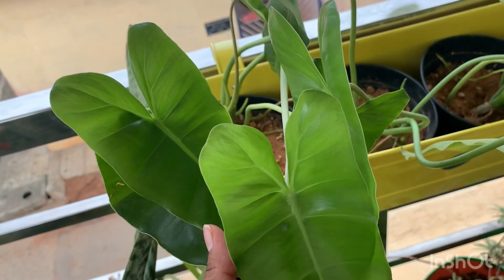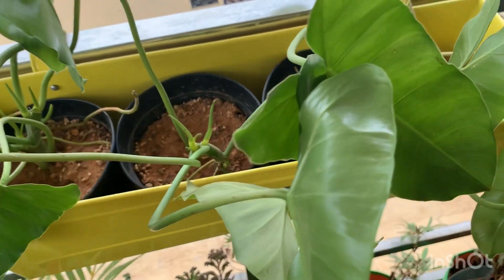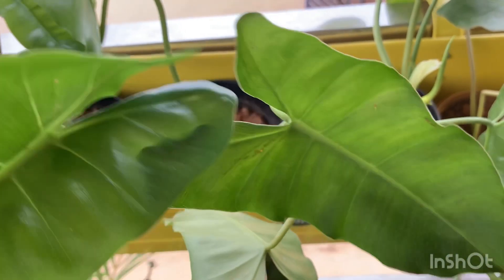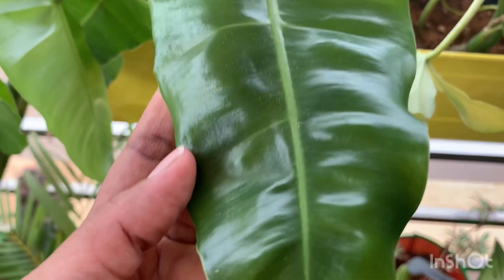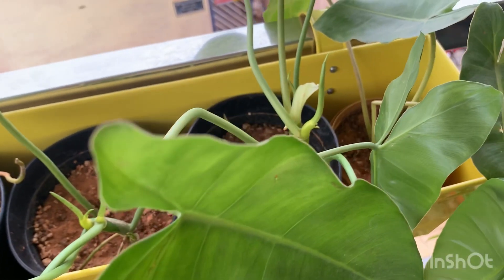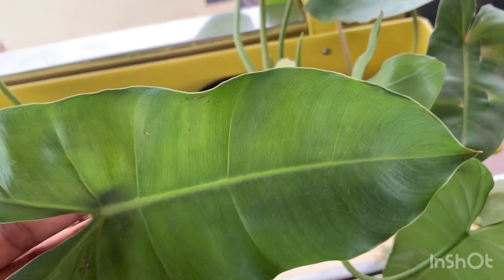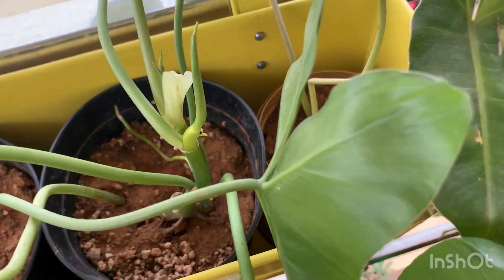The next point is watering. Watering can be done inconsistently — water only when the soil dries out very well, because the roots of this philodendron need very good aeration and a well-draining soil mixture; otherwise it can get root rot and you will lose the plant. If you are in a very hot climate, maintain a regular watering schedule.